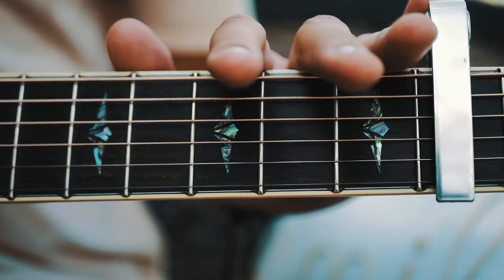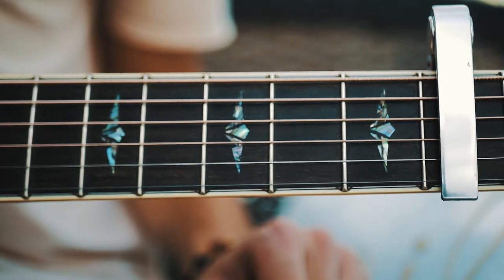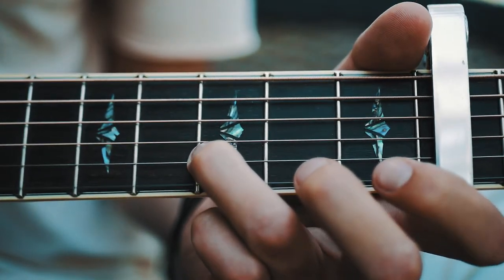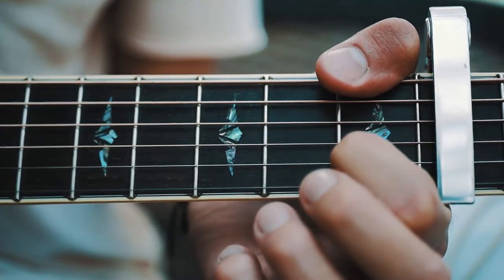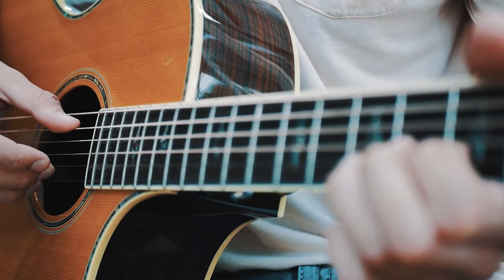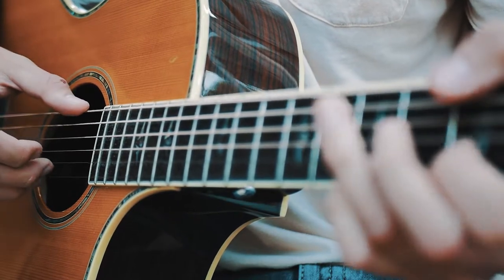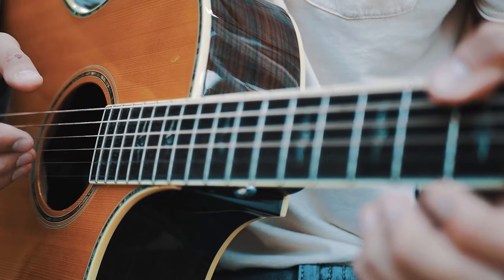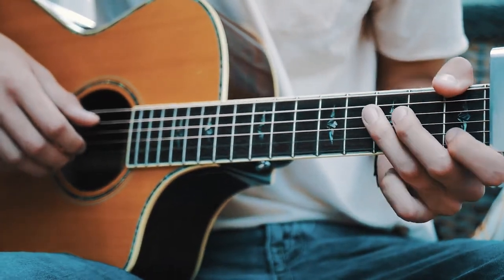I'm gonna walk through it really slow on this side, and then show you again on the other side so you can see the picking more clearly. Here it is very slowly. Same thing on the other side, and now a little bit of both sides from further back — this will be a little bit closer to full speed.